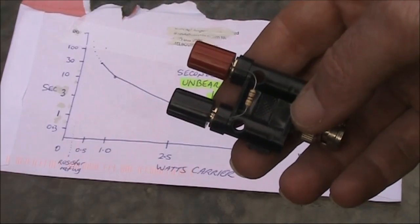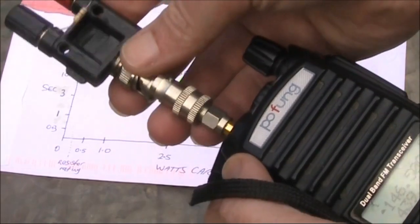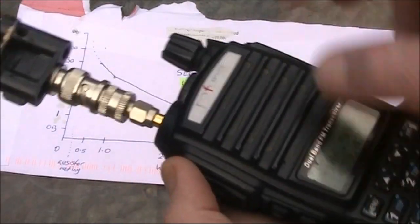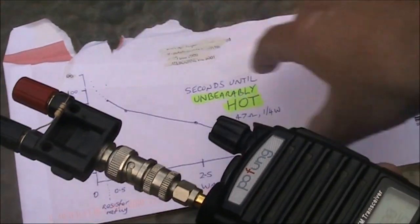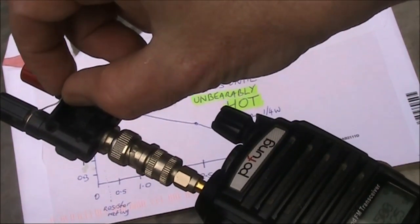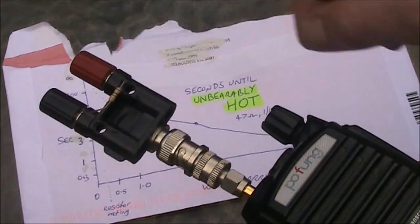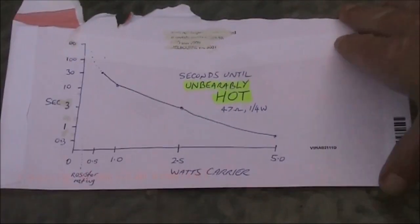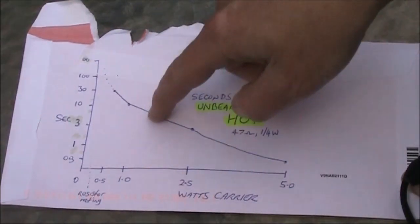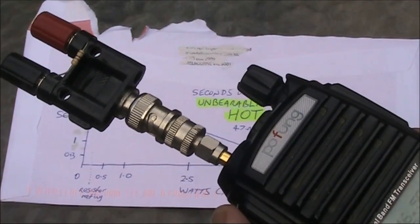The last test was on seven megahertz. What about VHF? Here we've got a Baofeng on two meters on its low power position. So we'll just transmit and see how long I can hold onto the resistor for. Counting to ten seconds... Okay, that's about ten seconds on the low power position. Just reading across from ten seconds on the graph, it's about one to one and a half watts, which is what you'd expect — low power from a Baofeng.